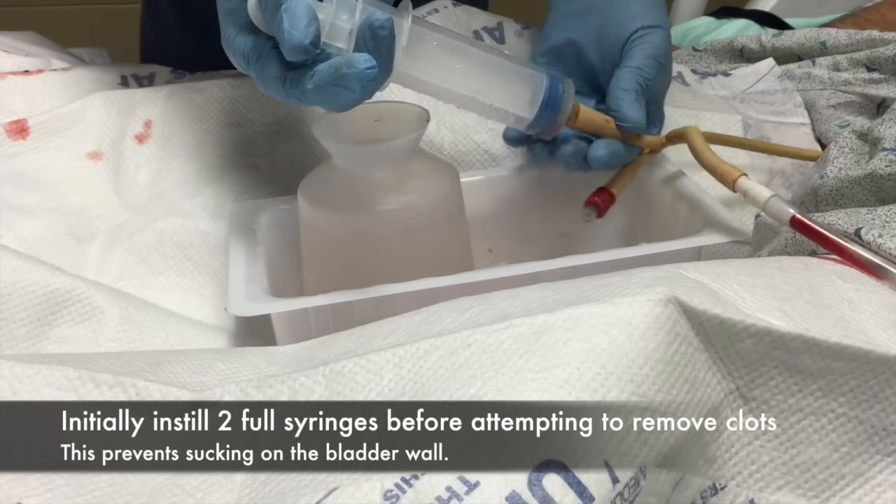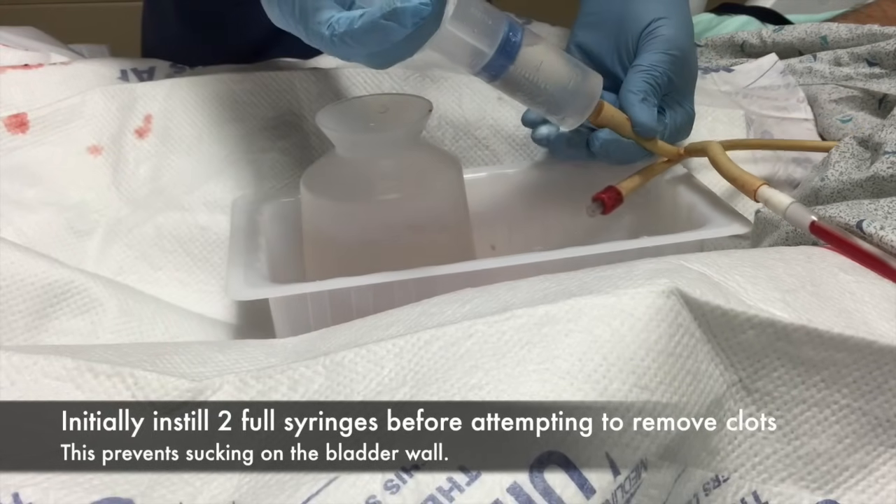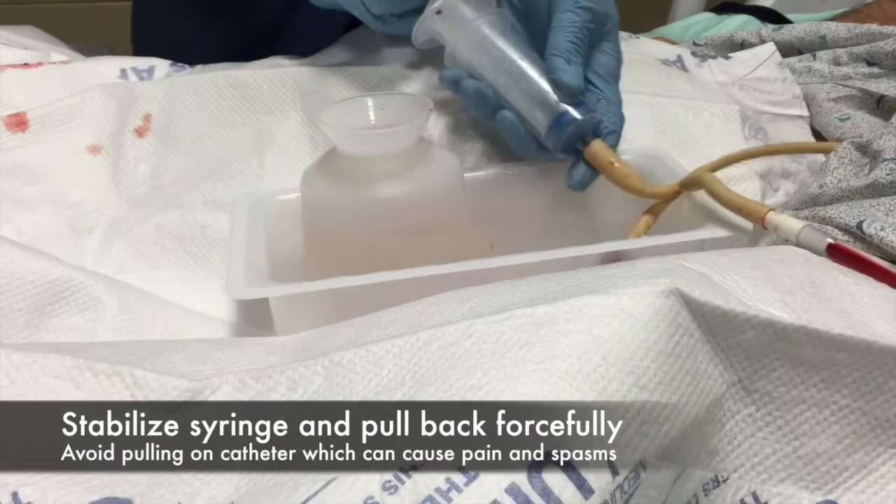The other part of the three-way is the continuous irrigation, which you see hooked up on the right. It has some blood in it, which is not unusual when the irrigation is not running, as it is in this patient.